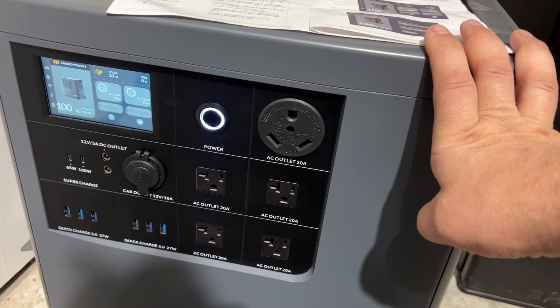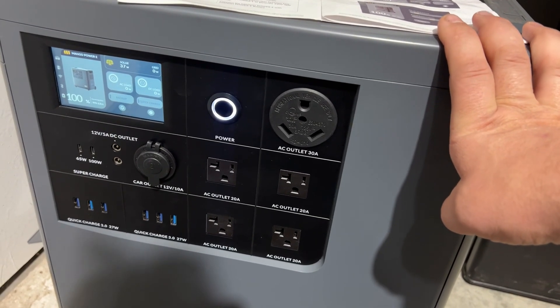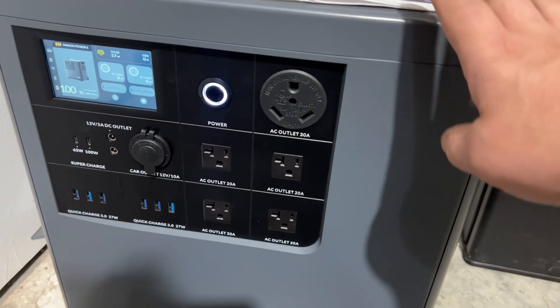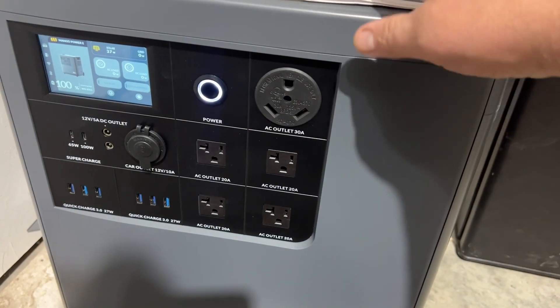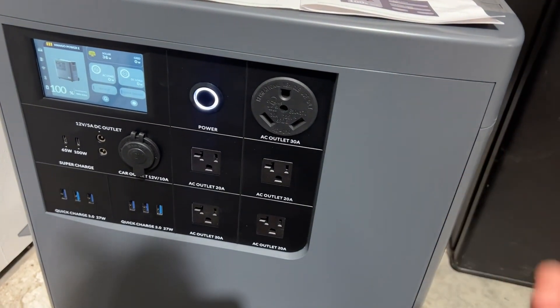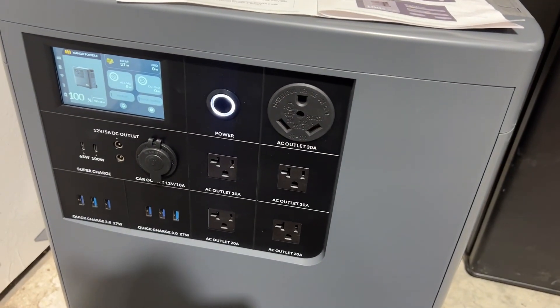I have a 1,000-watt battery charger in there that transfers to our 48-volt battery system — we have a big battery bank plus some Battle Born batteries. So this is just an auxiliary unit I can run around the property, take somewhere, plug in, hook up solar panels, charge from the grid, or power RVs.